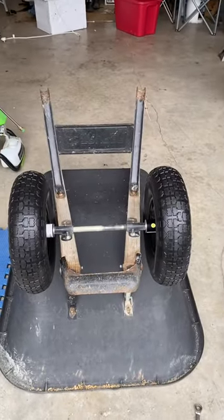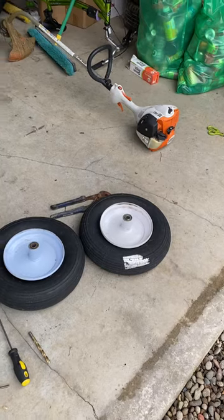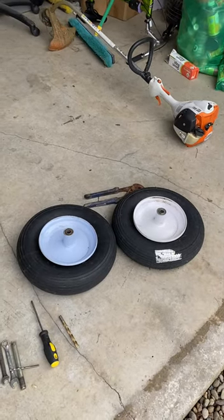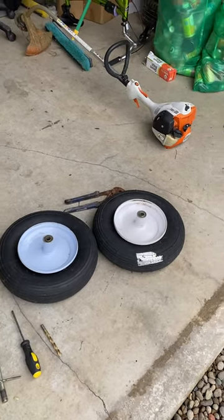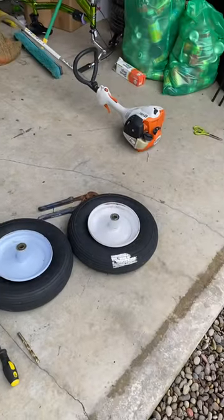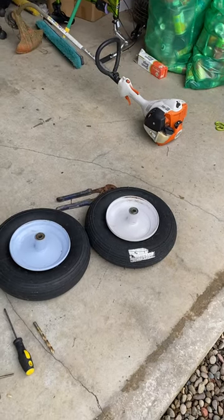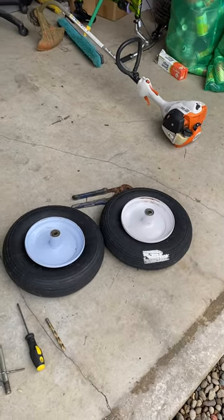I've had this wheelbarrow forever. It's been great, but it's always had these stupid tires that are tubeless and even a really big goat head will pop them — anything will pop them. I've popped them so many times. I've had this for probably five years and replaced them three or four times and they always just go flat. They're like $25 to $30 a piece. It's really stupid.